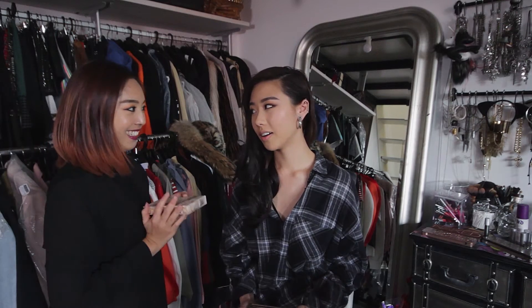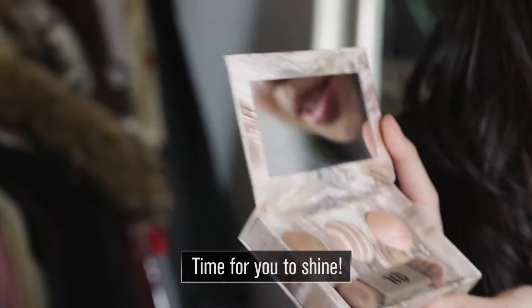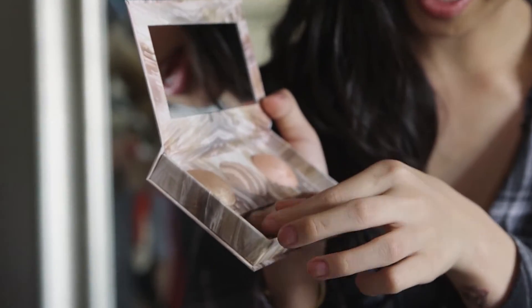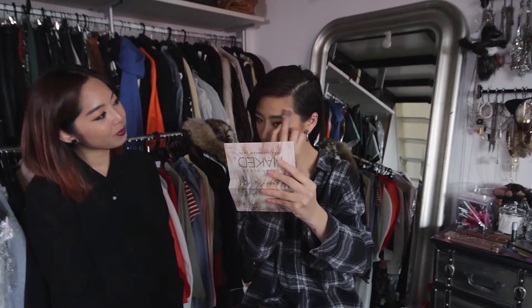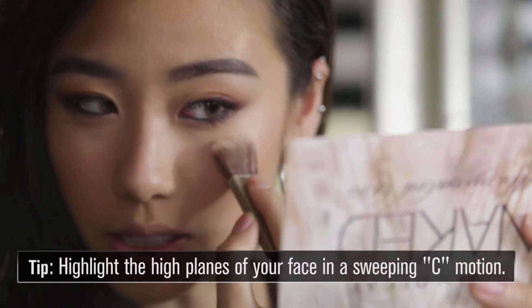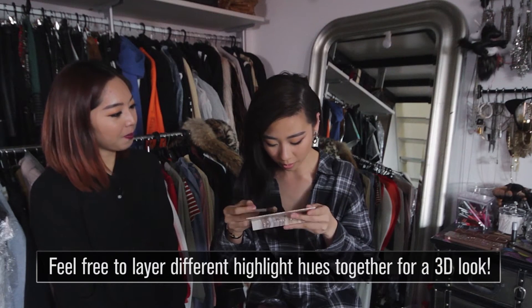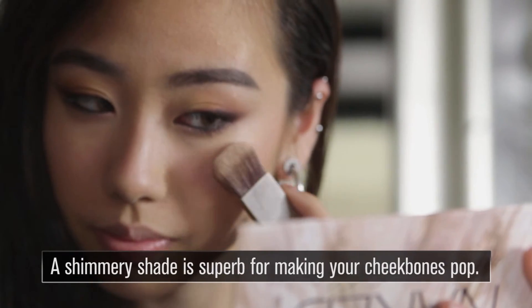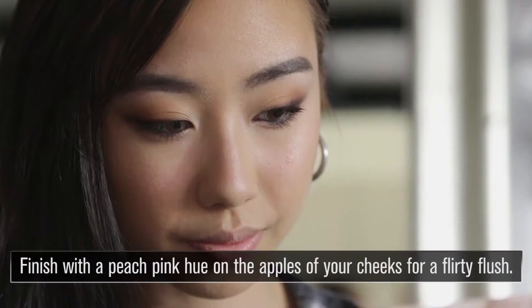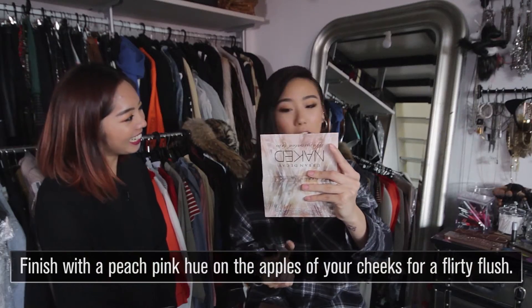So we're kind of done with the eyes. We have this thing here called the Naked Illuminated Trio — look at that, and look at the brush, it's so cute. You don't need to go too high, this one is just a line. Next will be Oasis — emphasize on top of the cheekbones. Then a little bit of the peachy pink color called Twilight, just put it right here. Oh, it's so nice.